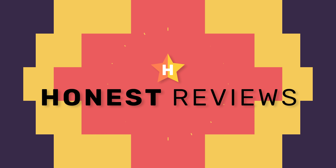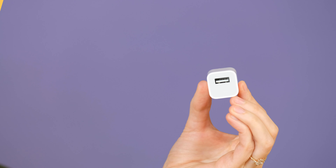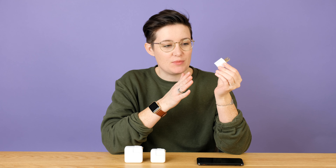Hey, Lauren here from Honest Reviews, and today I'm going to show you how you can charge your iPhone faster. Here's the basic idea: when you buy an iPhone from Apple, you get this USB power adapter. It is a 5-watt adapter and it does not charge your phone as fast as possible, making it take way longer to get charged up. For a pretty small price, you can get another adapter that's going to make it charge up to 70% or more faster.